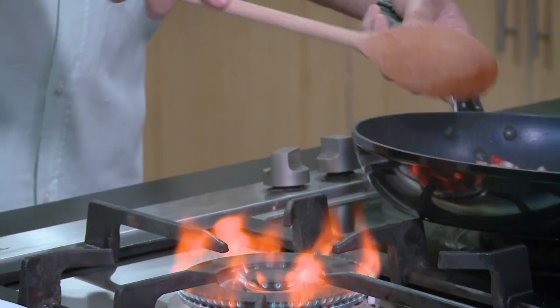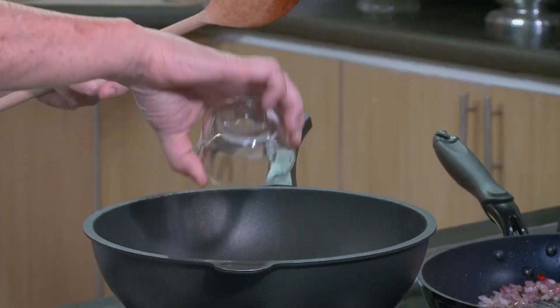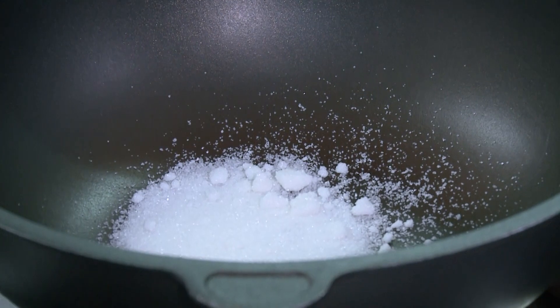We will set this aside and caramelize some sugar. Okay, so we have some sugar here. This will take a while.